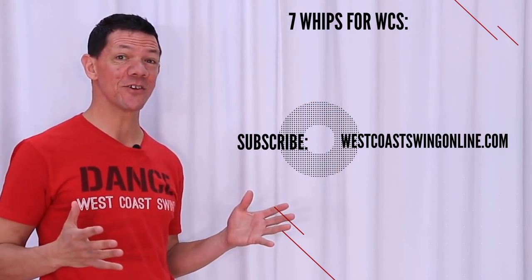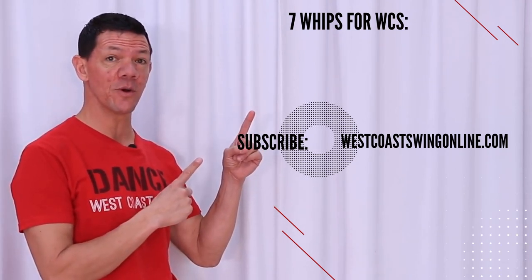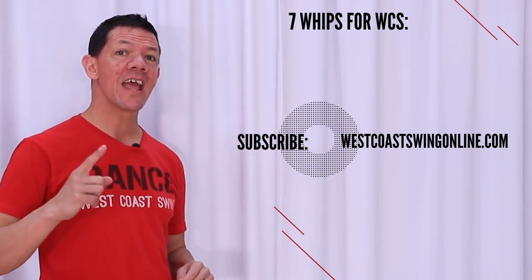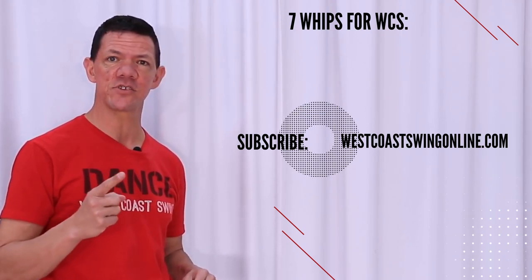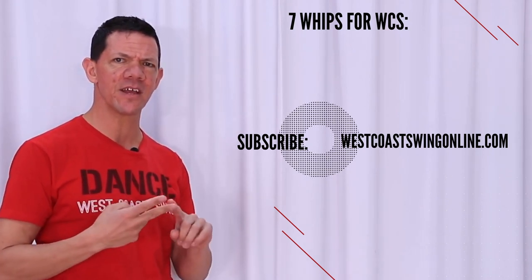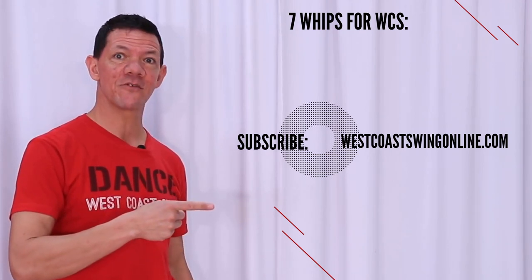Hope you enjoyed the seven tuck turns for West Coast Swing. If you want to learn about seven whips for West Coast Swing, you can watch this video here. If you haven't yet, head on over to West Coast Swing Online — you can get a 14-day free trial to our site. It's like Netflix for dancers; not only West Coast Swing, but also Two Step, Nightclub, Triple Two, Cha Cha, Waltz, East Coast Swing, and more. 14-day trial right there.